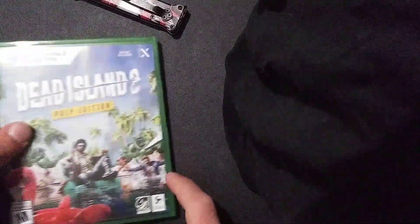Still need to finish the first Dead Island game, but I thought I'd go ahead and grab this. It honestly looks better than the first one in my opinion. A YouTuber friend of mine, Odd Gaming, has some videos on it. It does look better than the first one in my opinion.